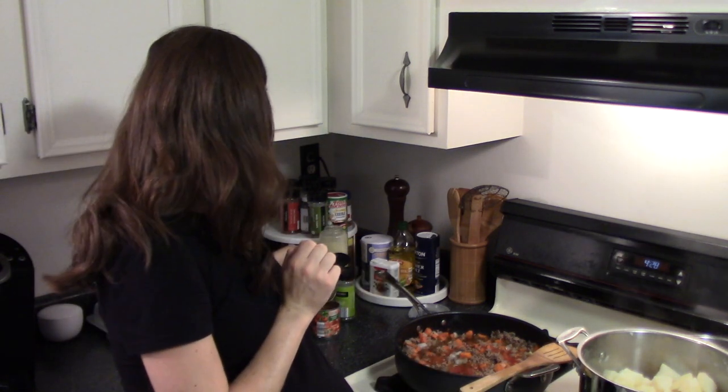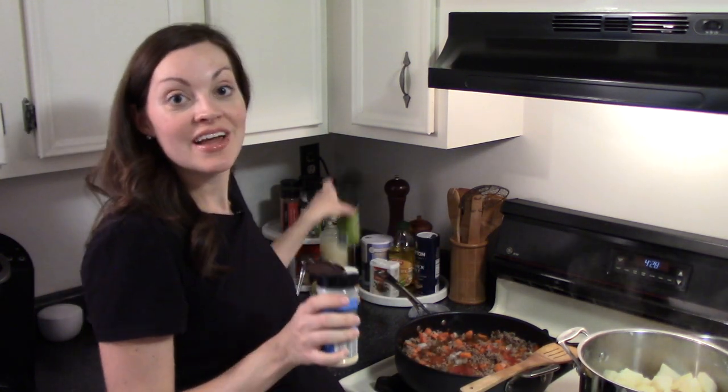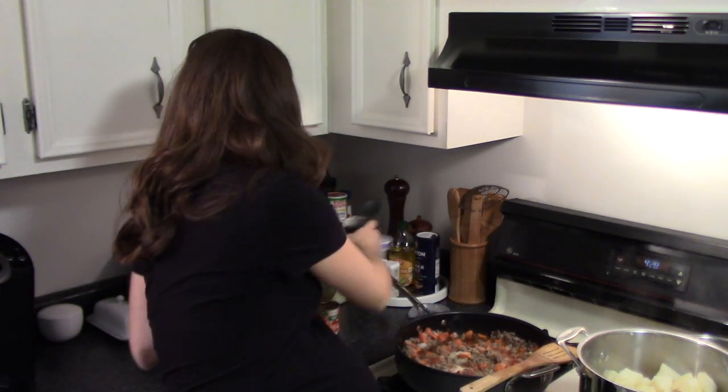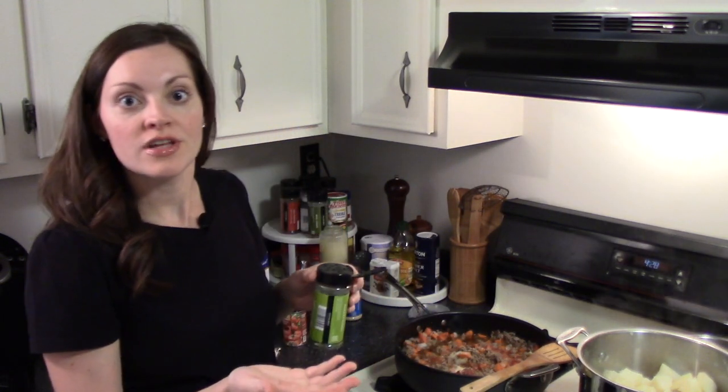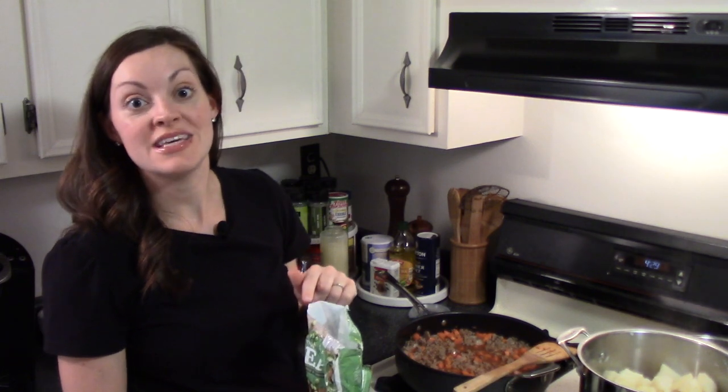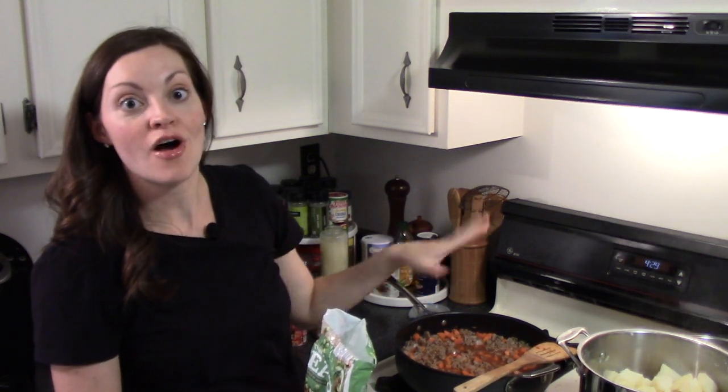For additional seasoning I'm adding some garlic powder and some dried parsley — about a quarter teaspoon of garlic powder, which is the equivalent of a clove of garlic, and about a half a teaspoon of dried parsley. The last ingredient is one cup of frozen peas — just throw those right in.